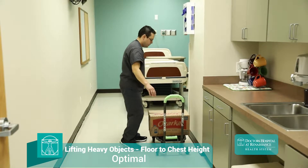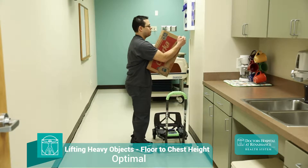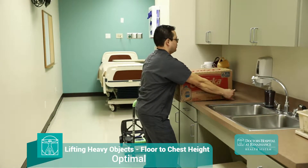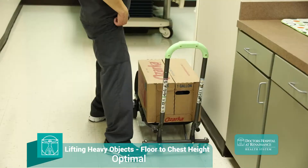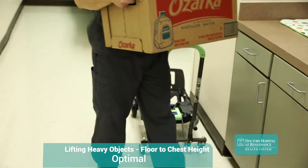In this example, our technician Daniel uses appropriate body mechanics to lift this box of supplies from floor to counter height. He begins with his cart positioned close to the target destination for the load he plans to lift. He then positions himself with a wide base making him more stable, with feet slightly wider than shoulder width apart.